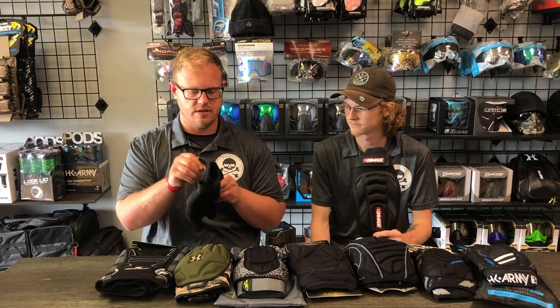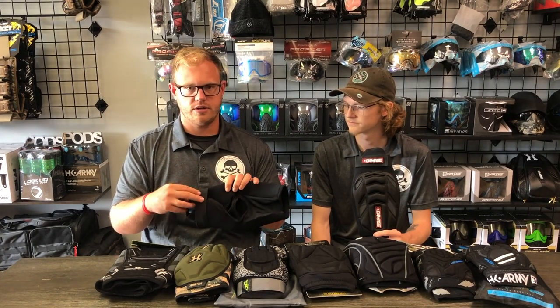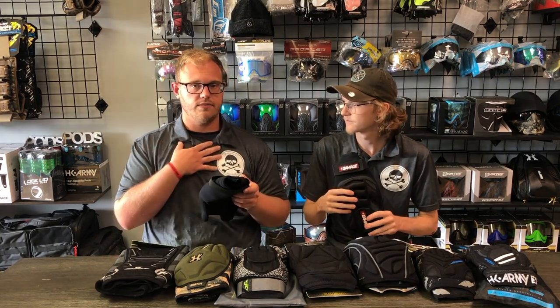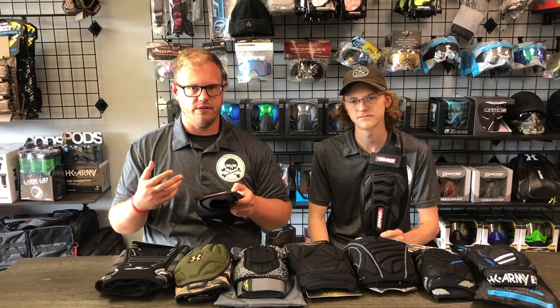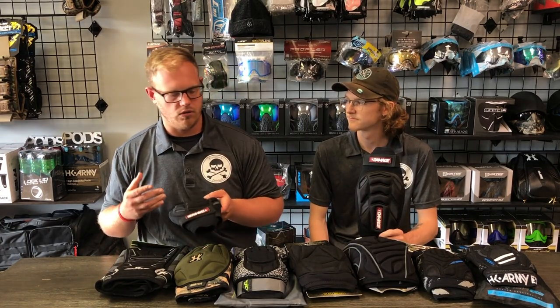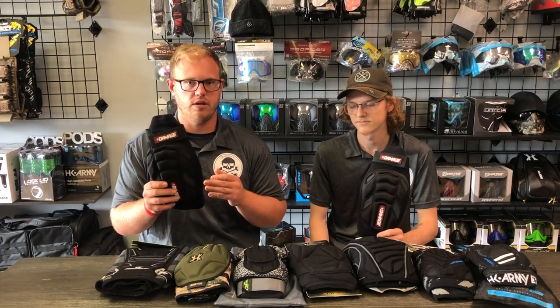I like that the strap has nice Velcro so it's adjustable, it's a thicker strap, and it's on the top of the knee. For me personally, I prefer it on the top when I'm running — I feel like it's not going to move nearly as much as on the bottom. I've had both, and we'll talk about that when we reach those pads. Overall, definitely a good pad for people looking for something on a budget.